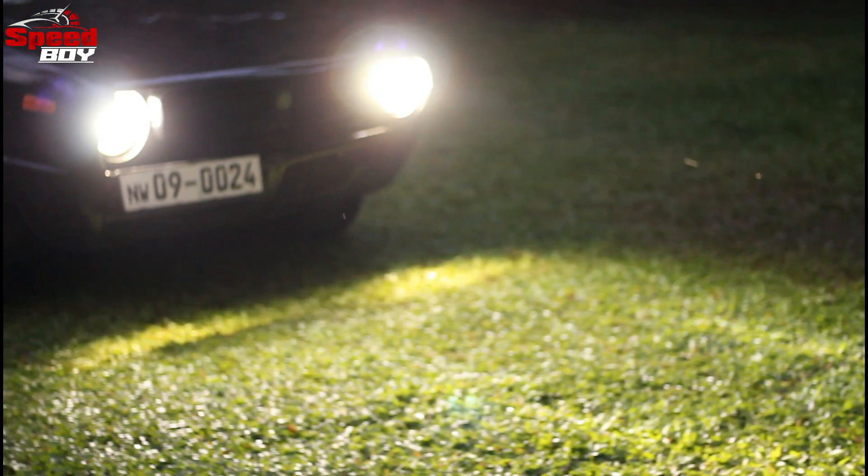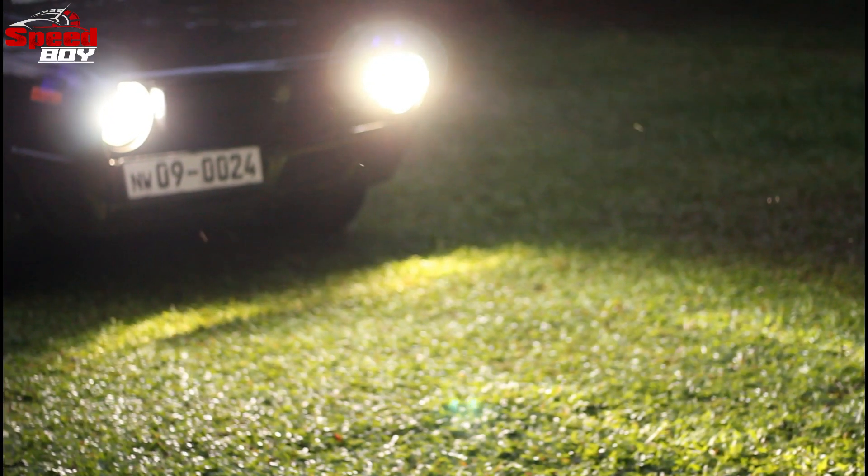The lights are on. It has LED headlamps.